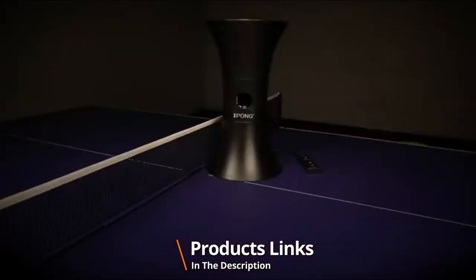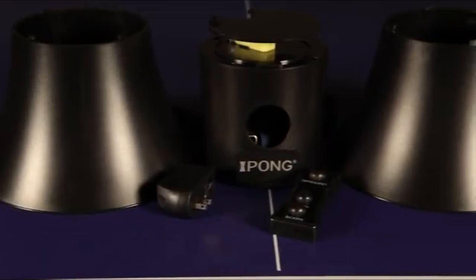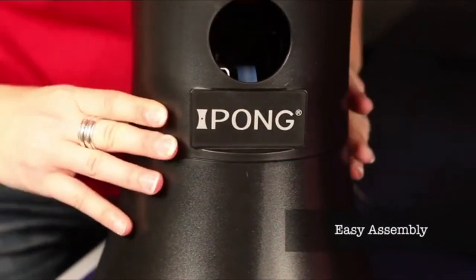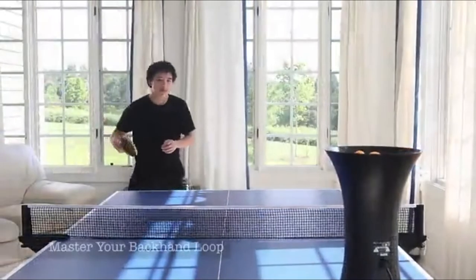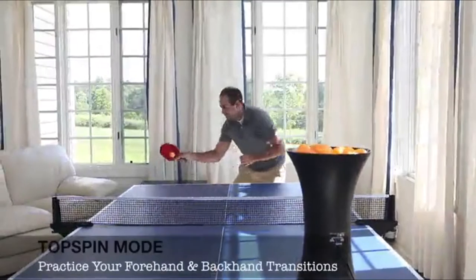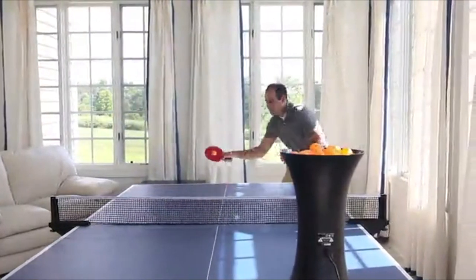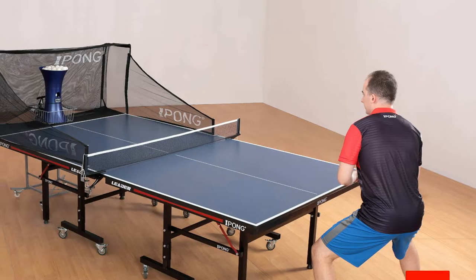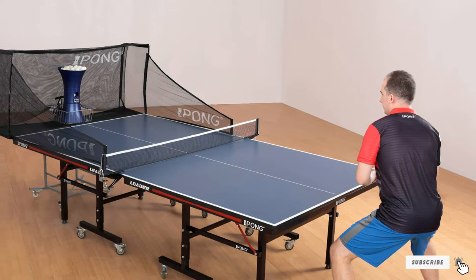Like the majority of games, practice makes your table tennis game perfect. Playing against the wall will not help you achieve your goal — you'll need a trainer. While it may be challenging to find a reliable, committed, and consistent partner to train with, a suitable ping pong robot will come in handy. The Ipong table tennis robot makes it to the top of our list as the best ping pong robot. Part of the reason we chose this product is the remote control, which lets you adjust the speed and spin settings depending on your skill level.